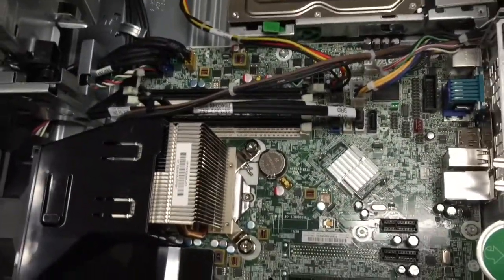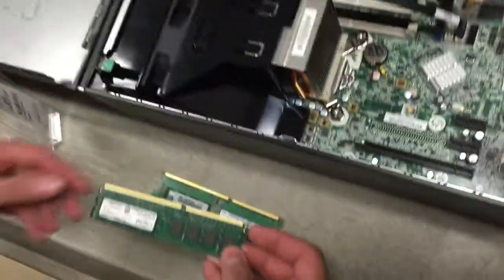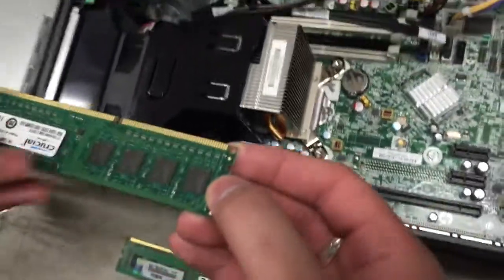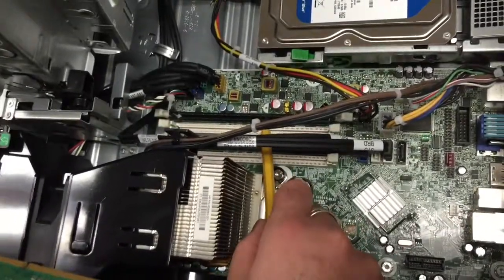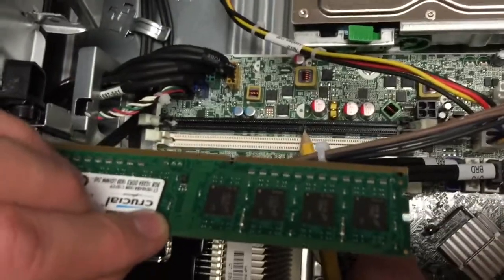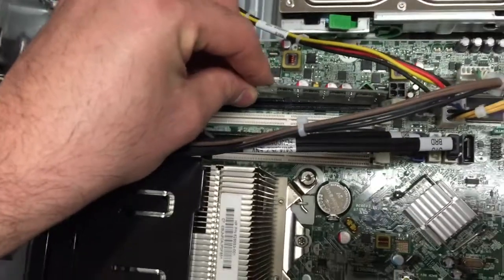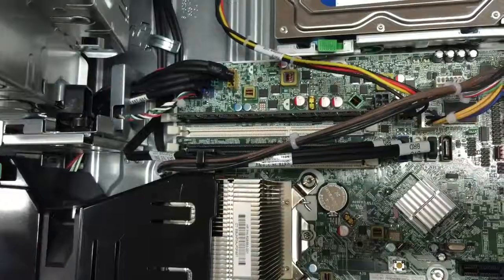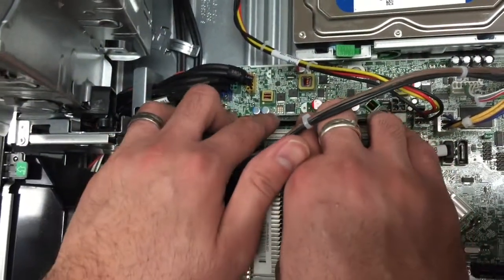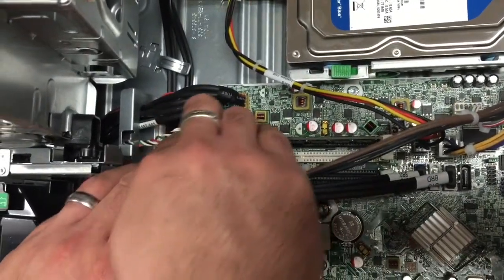Now go ahead and open up your RAM package and pull out the new RAM. You'll notice they look very similar, but you're going to put the groove in the same way that you pulled out the old one. You'll notice there's a little place for the memory to slide right into place. Slide it back in and you should hear it click on both sides so that the latches click into place.